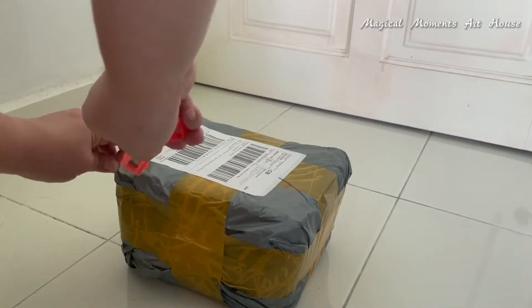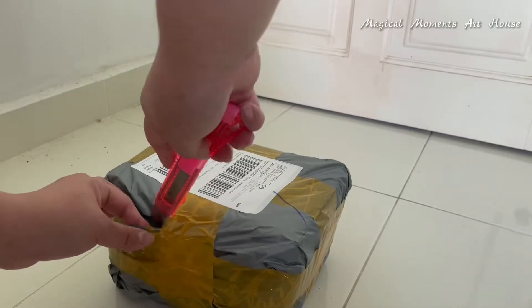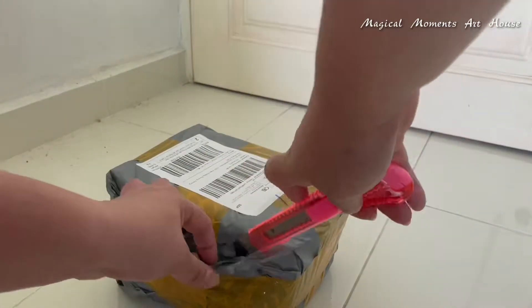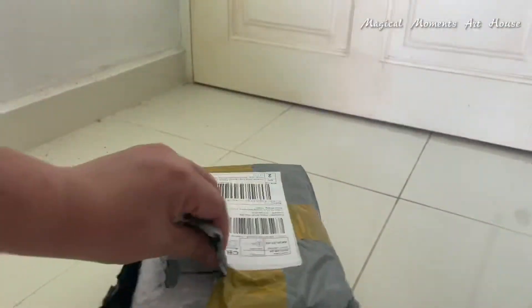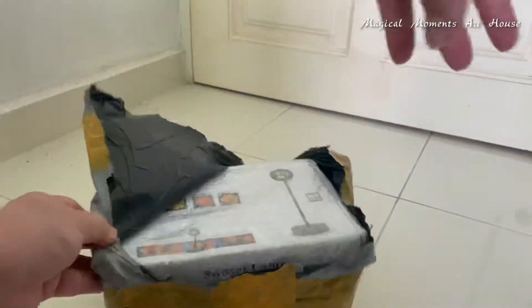Welcome everybody to Magical Moments Art House! It has been a long time since I unboxed something here, so join me for this unboxing — it's gonna be cool! The other day I purchased something: The Sunset Lab! And it has finally arrived!